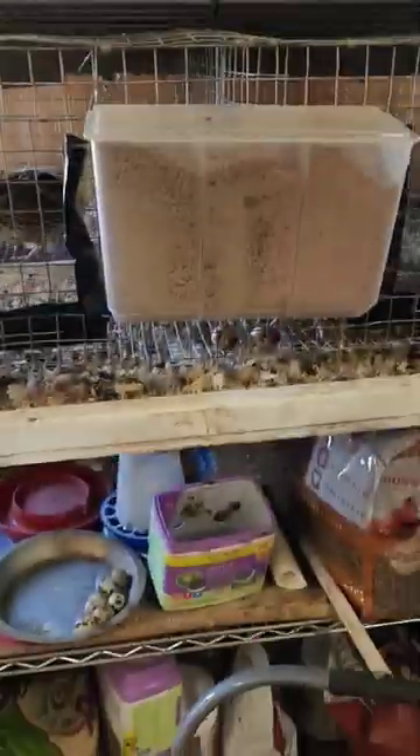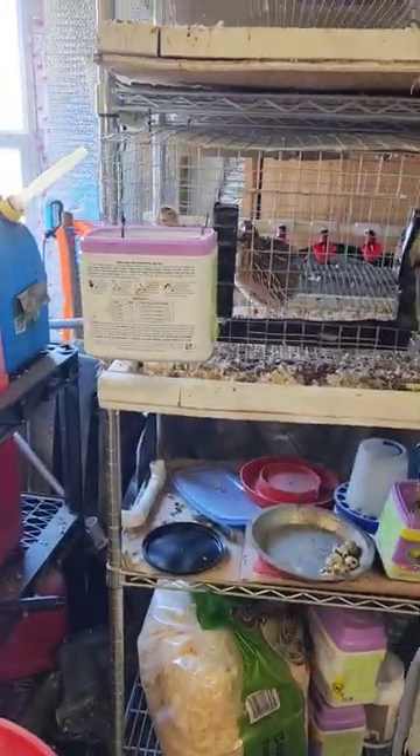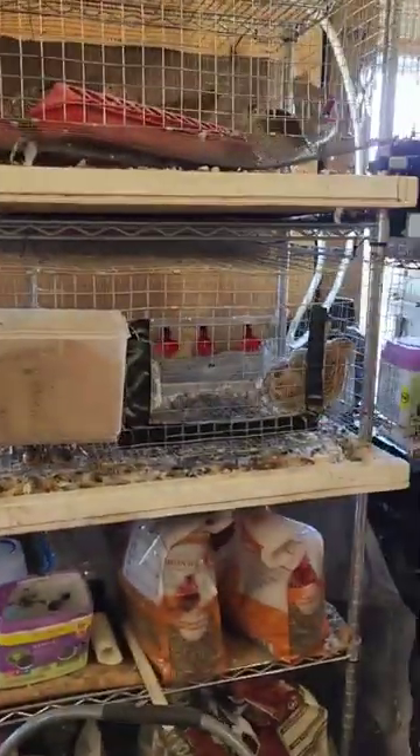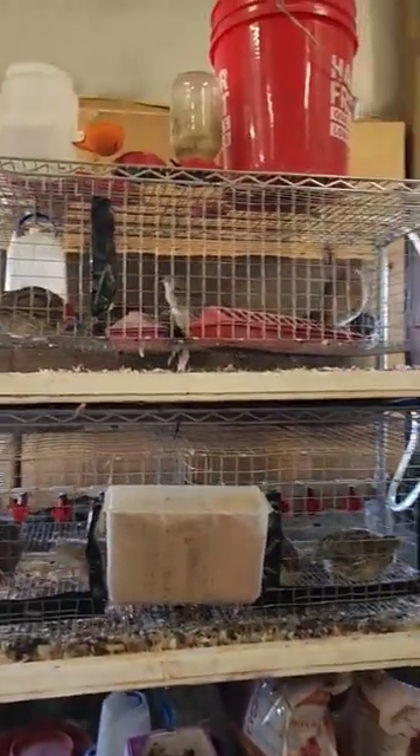You can see this little setup here — nothing elaborate, very small space with just a little shelf and a couple of these cages. These cages I made myself, they're easy. I'd say maybe under $200 for the whole setup.